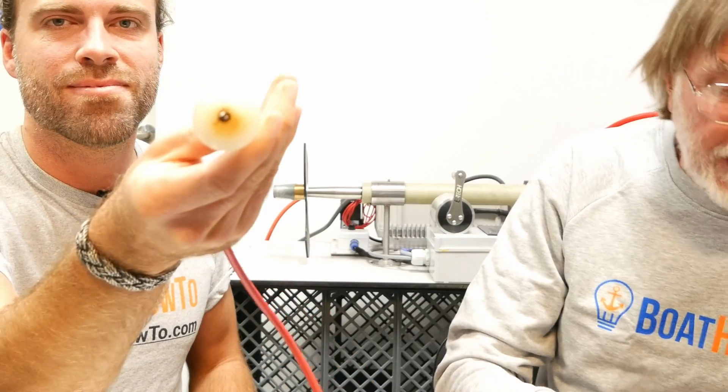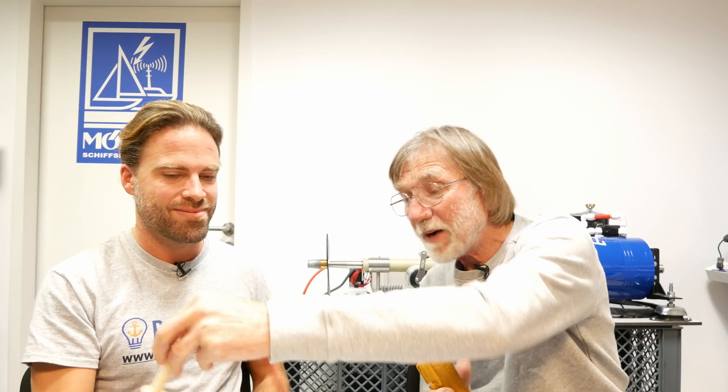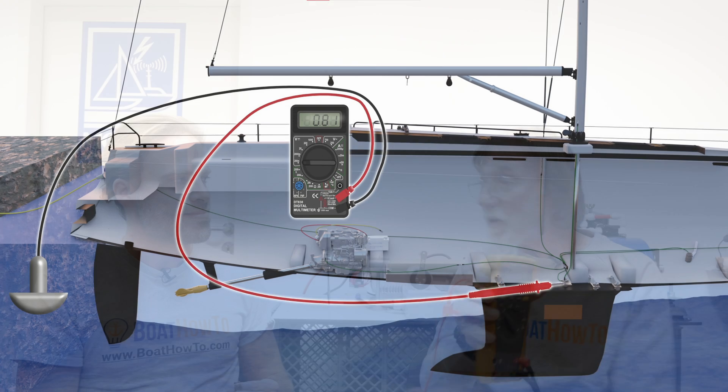We have a device here which is hard to find now — you used to be able to buy them in pretty much any marine chandlery. You hang it over the side of the boat into the water, and it has a very long lead that you plug into a multimeter in DC volts mode. With this device in the water, you can clip the other lead onto any piece of metal you think might be connected to the bonding circuit, and it will read a voltage — a millivoltage. We're talking somewhere between 0.2 volts and 0.9 volts. If you have a bonding circuit and all the metal pieces read the same voltage, you know the bonding circuit is working. And if they're all reading a voltage close to what you get with a piece of zinc — close to minus one volt — then you know the zinc is working.